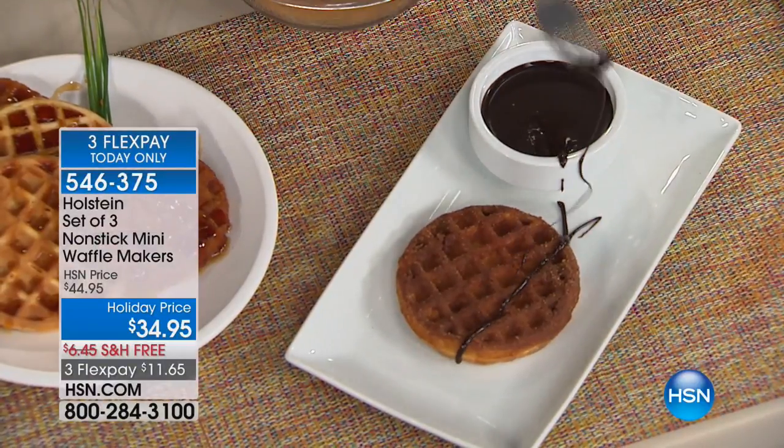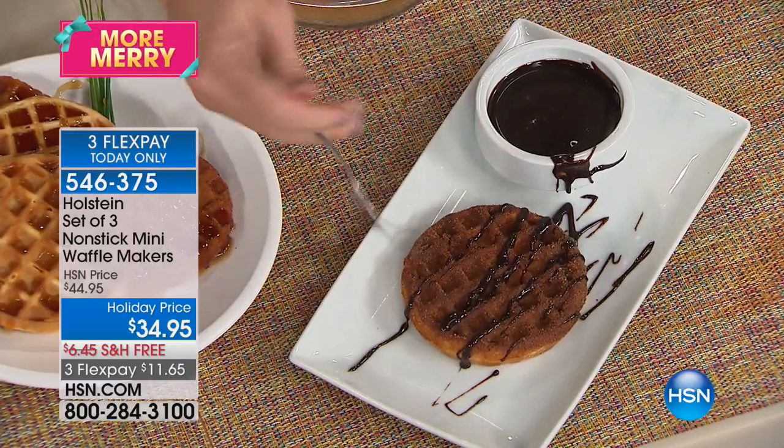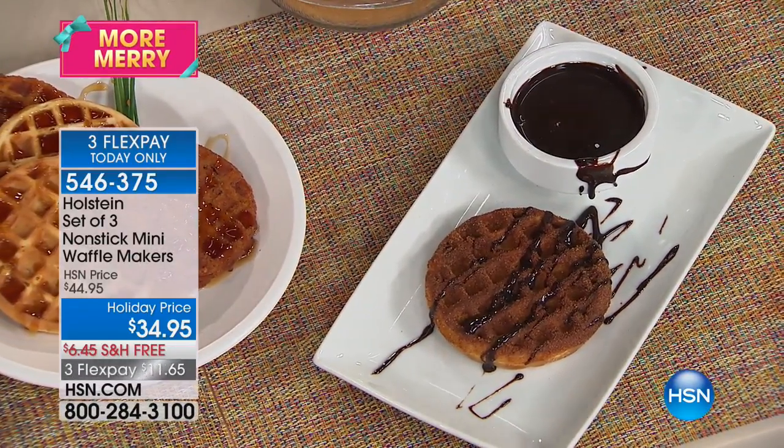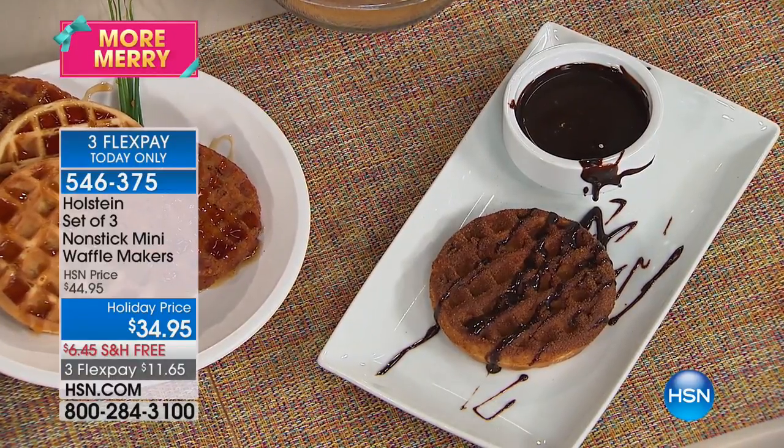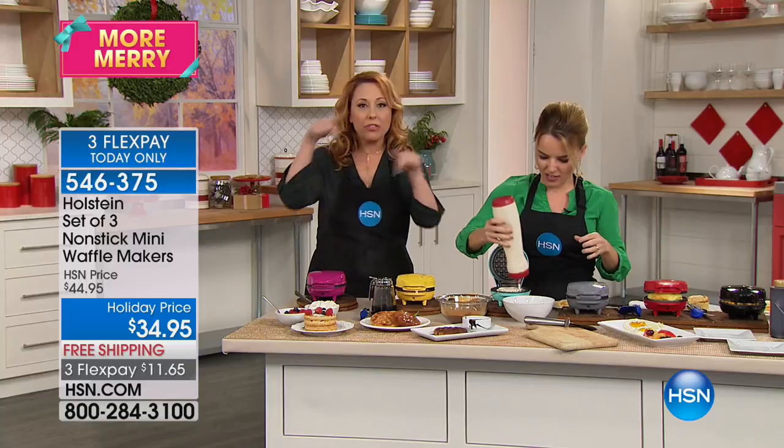And then I'm just going to take a little chocolate — if you really want to make it decadent, just put a little chocolate. Do you know who this would be a great gift for? Somebody who's a big fan of 'Stranger Things' on Netflix. Isn't that character always eating waffles? Exactly — if you're that person or you know somebody who loves that show. But you get three of these.